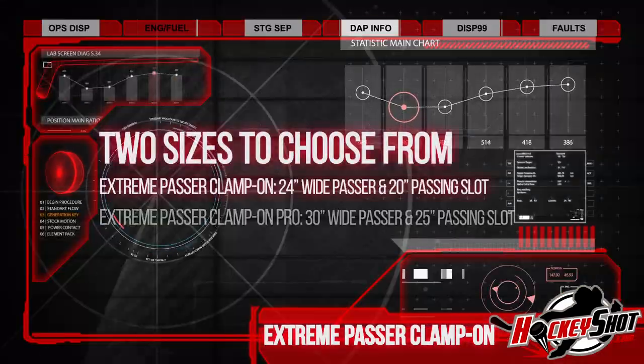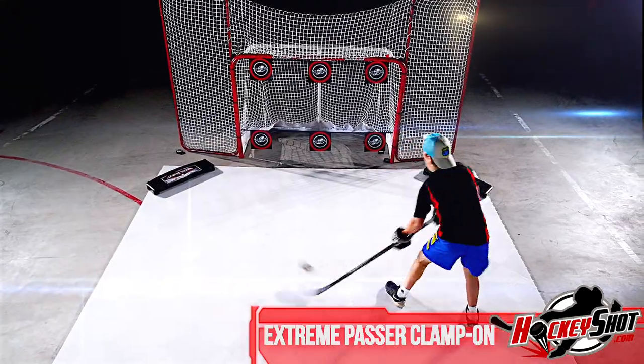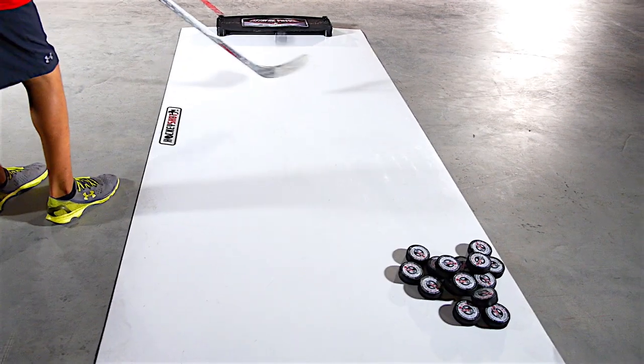And with two different sizes to choose from, the Extreme Passer Clamp-On offers a smarter way to train for no limits and more ice time. Another off-ice innovation only from Hockey Shop.